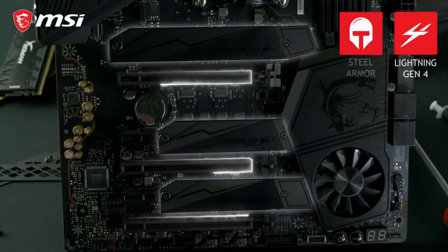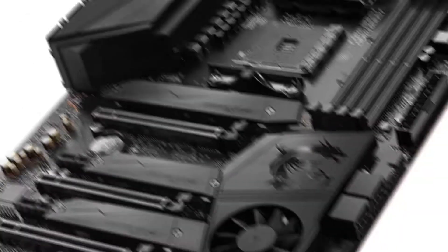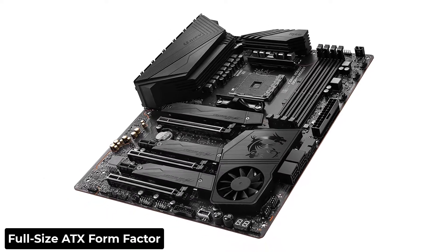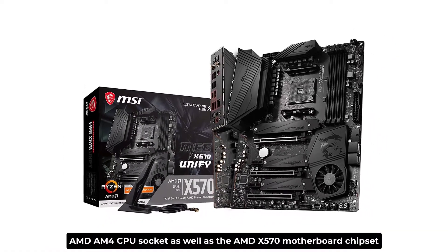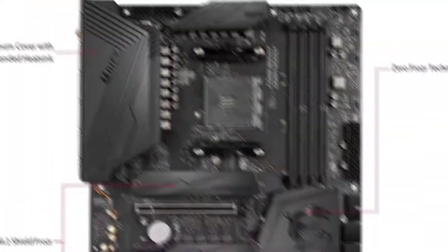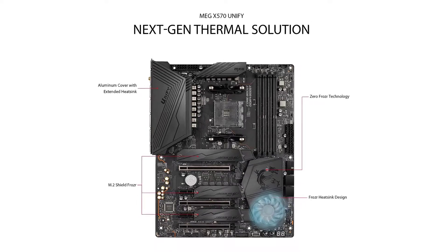To begin, you'll be relieved to learn that this MSI motherboard has a full-size ATX form factor. Because this motherboard features the AMD AM4 CPU socket as well as the AMD X570 motherboard chipset, you can expect excellent CPU compatibility.